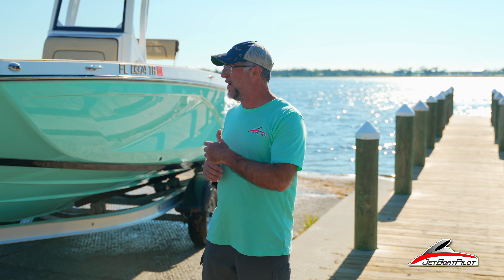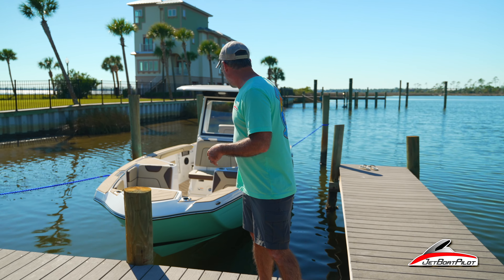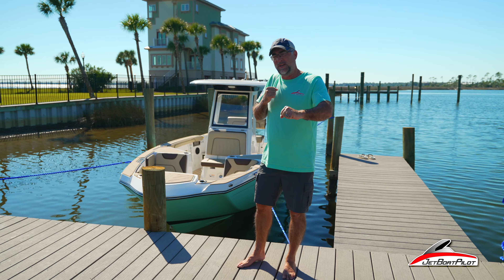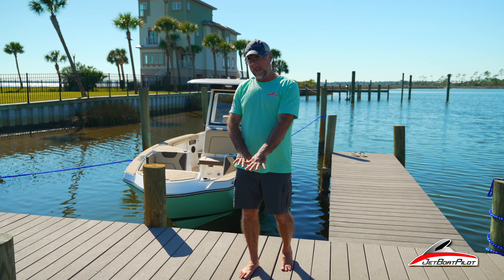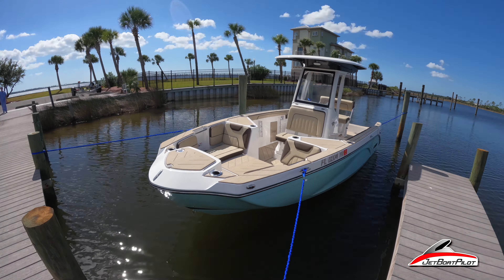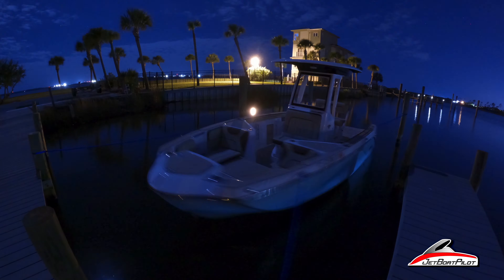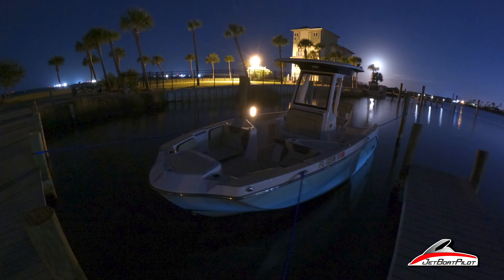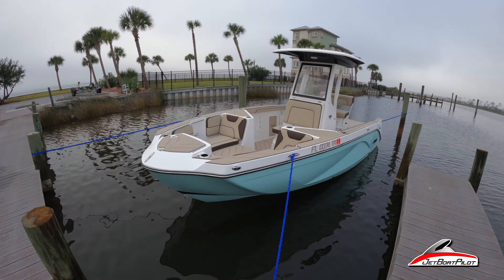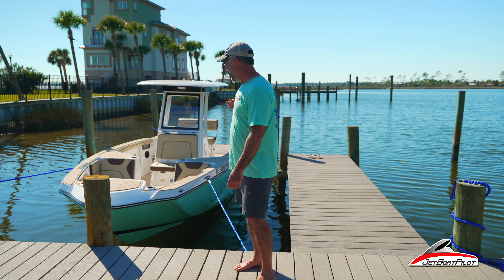We want to take a moment to thank Boat Lines and Dock Ties for sending us the sample product. They did not pay us for this review. Some observations from watching it last night and through today: when we set the lines in place, I built in a little tension at low tide so when the tide came up, some tension would be released but the lines would still have some pull. We noticed the boat stayed right in the center of the slip — it didn't wander because the lines were never slack.